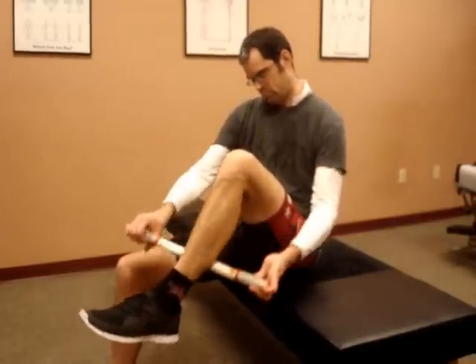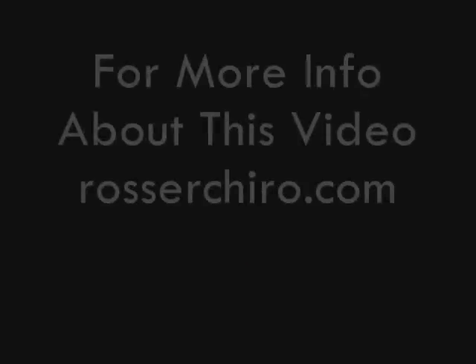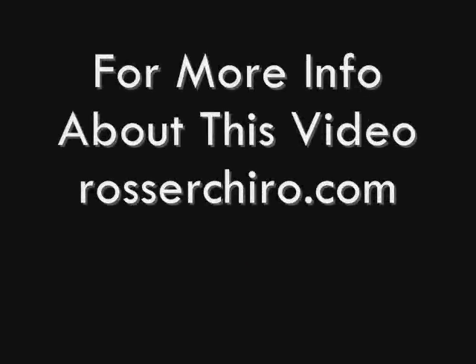If you have any questions about this technique, feel free to give me a call. Check my website out at RosserCairo.com. Thanks for watching.